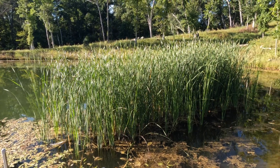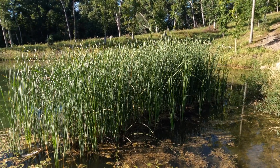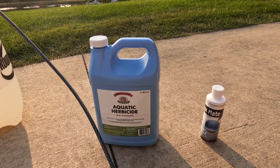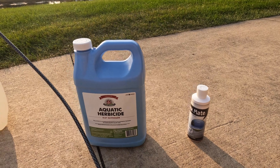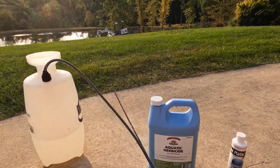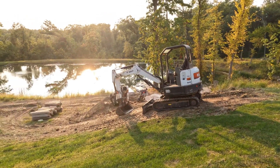It's September now and we are going to treat the cattails. This is a 53% glyphosate as well as a surfactant, and we're going to mix it based on the labeling. I'm going to apply it with a pump sprayer.